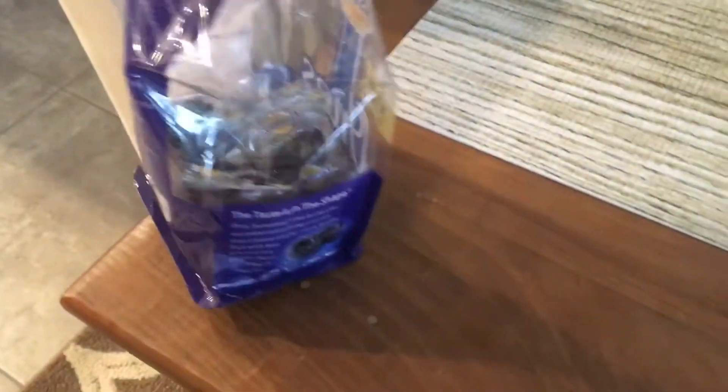They taste amazing — well, that's what they want you to think, because the stupid taste is in the shape or whatever. Yeah, the taste is in the shape. The nice, plump prunes.